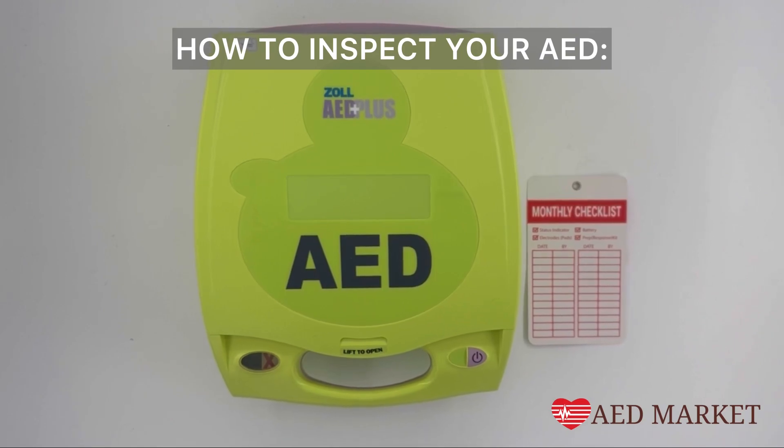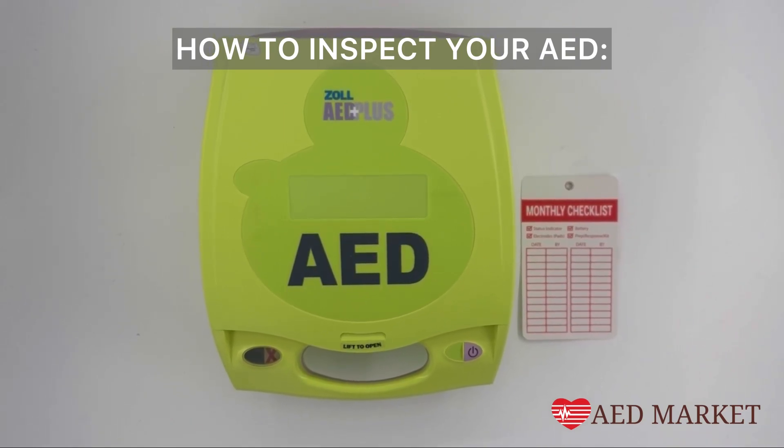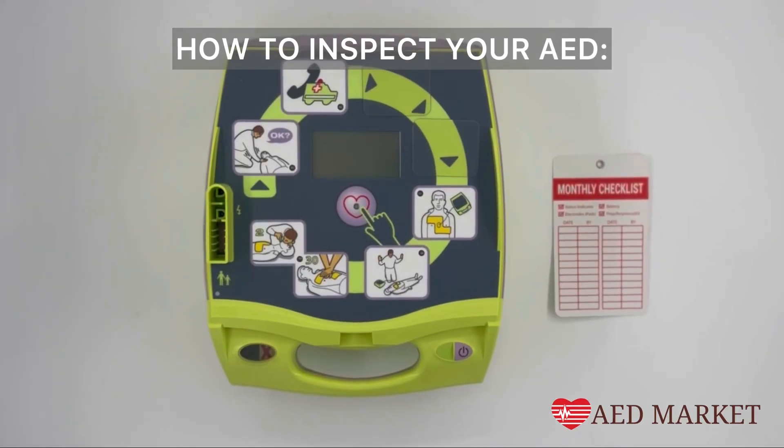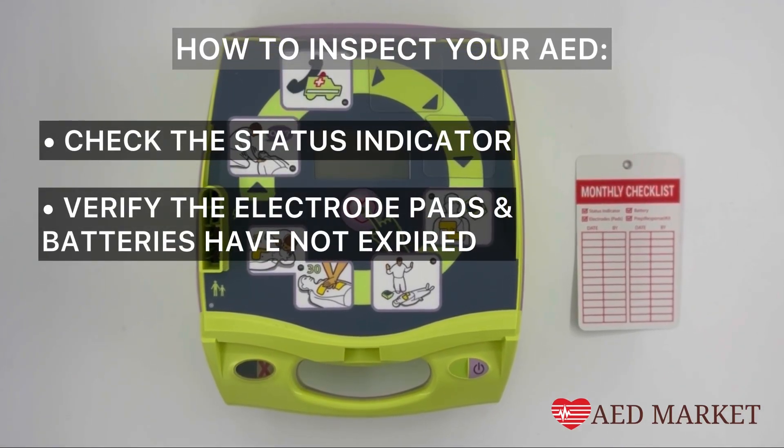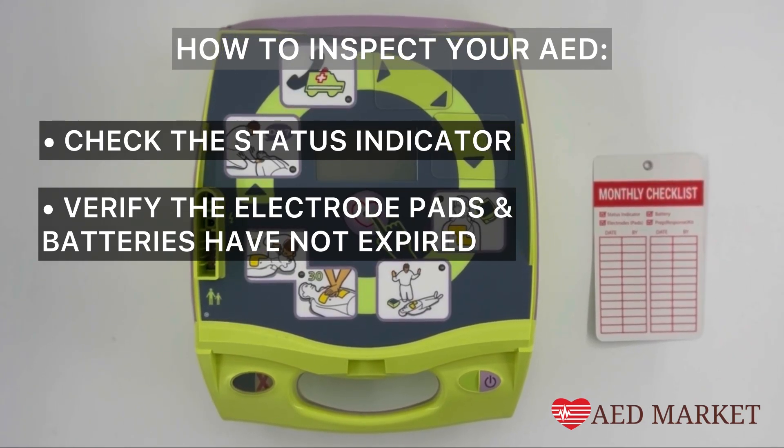Let's go through how simple it is to verify that your Zoll AED Plus is rescue ready. The most critical inspection tasks involve checking the status indicator and verifying that the electrode pads and batteries have not expired.